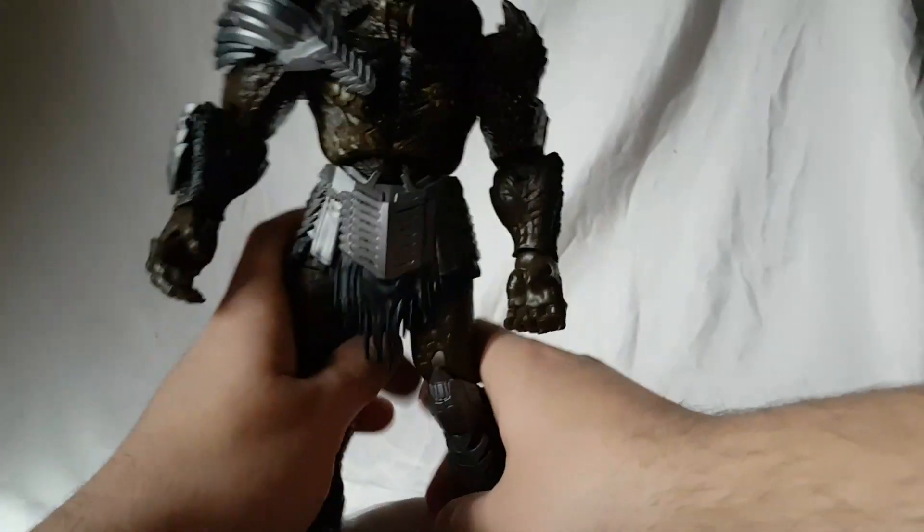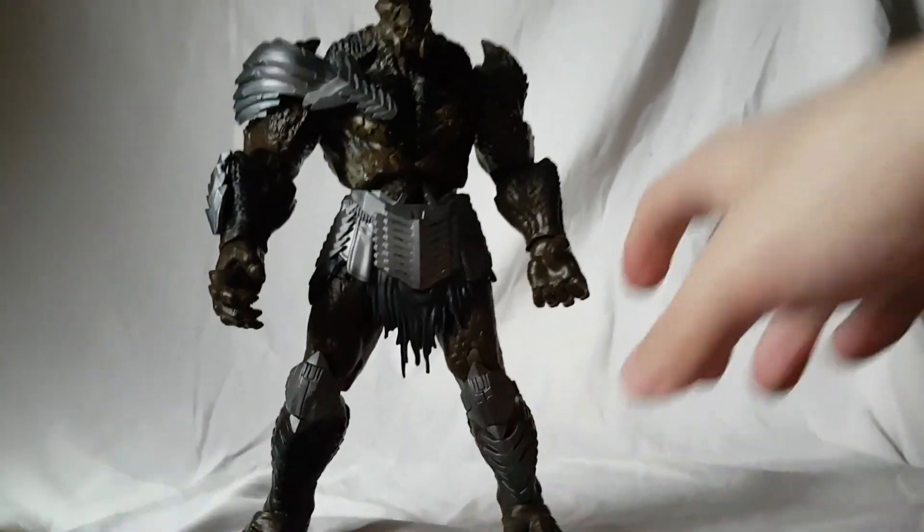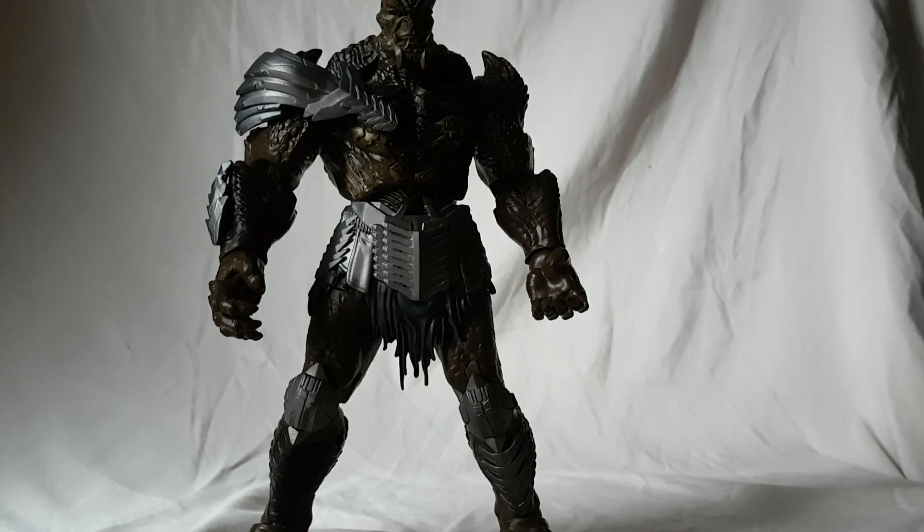The feet do have ankle rockers which work really well — really great ankle rockers and a hinge in the feet. Man, it's so good. There's so much good with this figure.